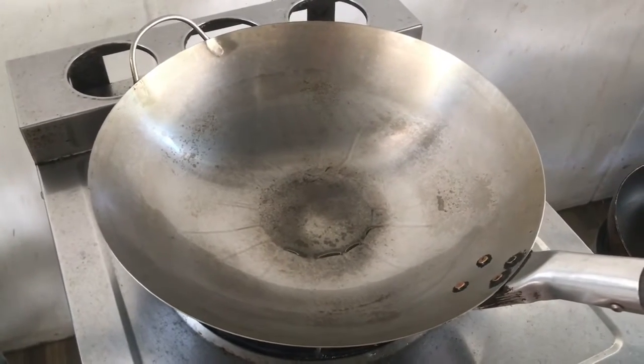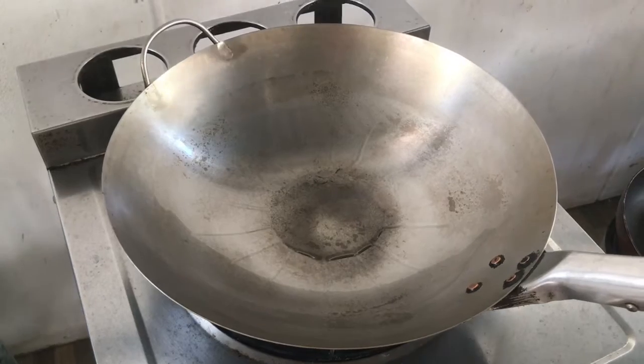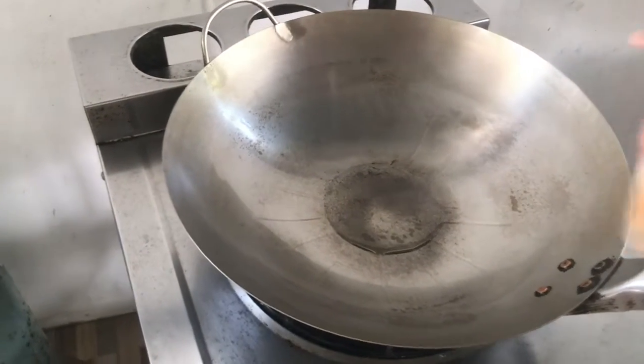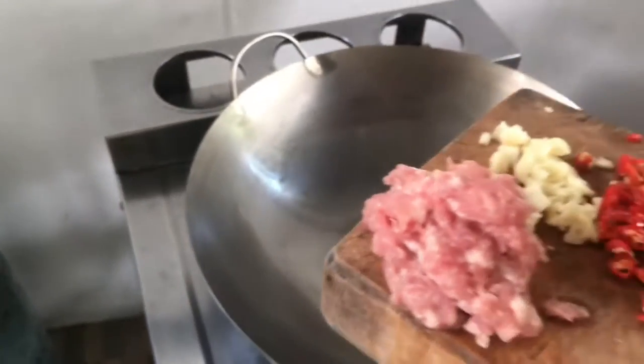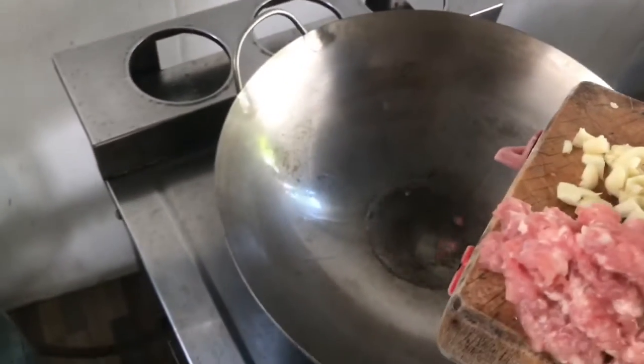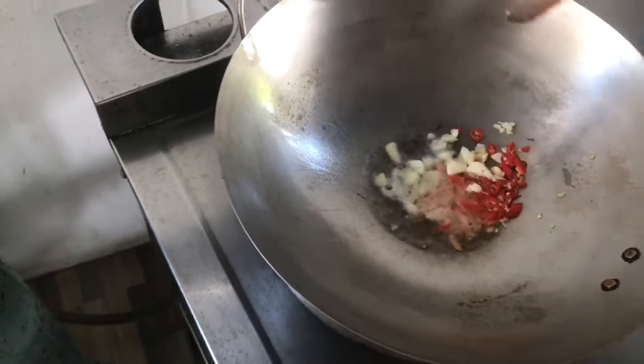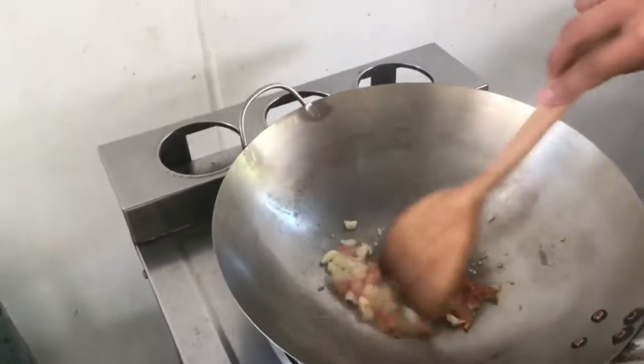Sneezing is usually what happens to me when chili and garlic go into hot oil — stay away from that, yeah, because they're really strong in that way.